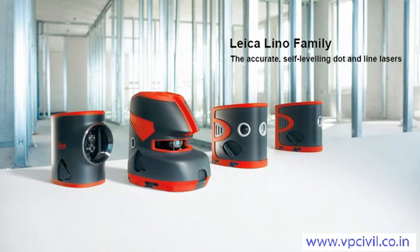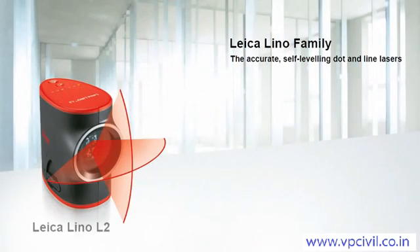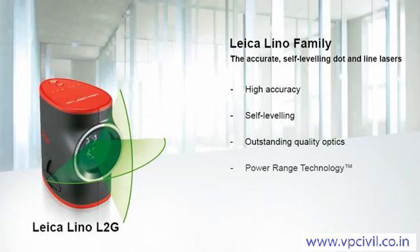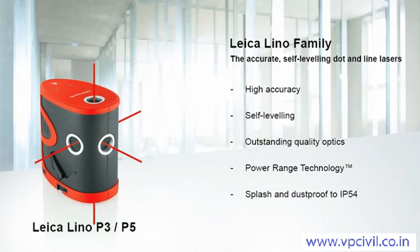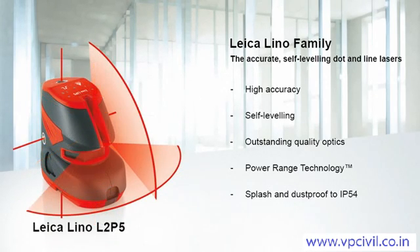With the Leica Lino dot and line lasers, everything is plumb and perfectly aligned. The Lino automatically compensates for being slightly out of level, within a range of plus or minus four degrees. The quality of the optics and proven power range technology ensure that the projected laser lines and points are highly visible and accurate. Leica Linos are protected against dust and splash water to IP54 and have a lock function for safe transport. With few keys for all applications, they are simple and intuitive to operate.